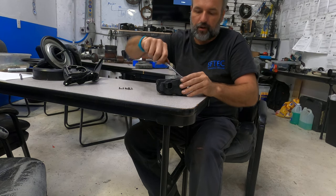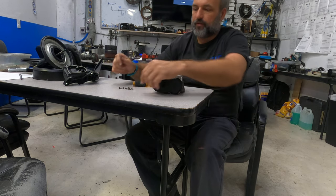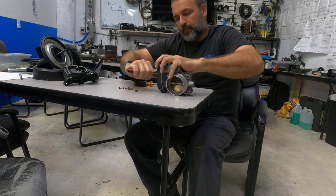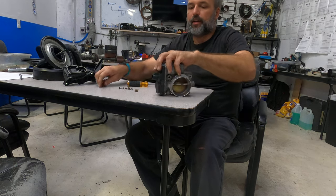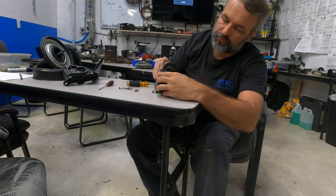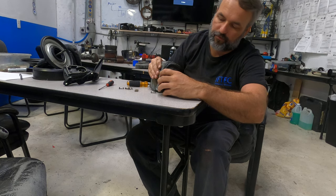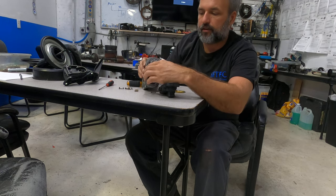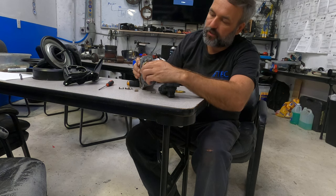We're going to pull these clips here — it's not very hard. Now inside the cover there are gears, and when the tack motor turns it opens the throttle body.